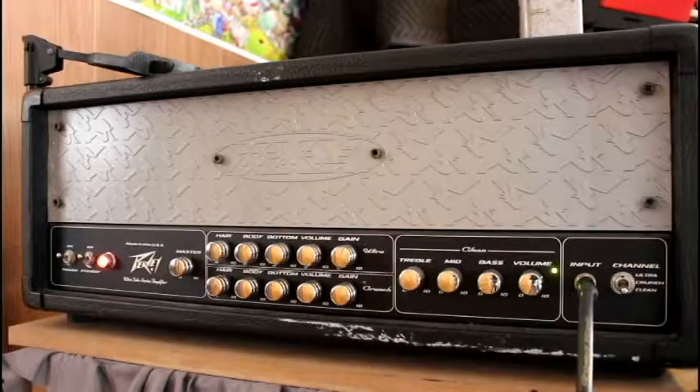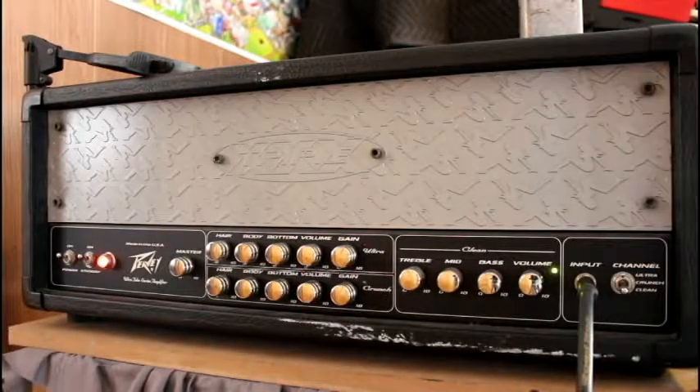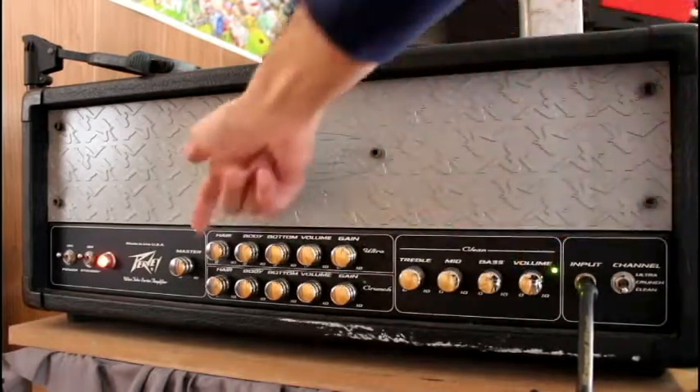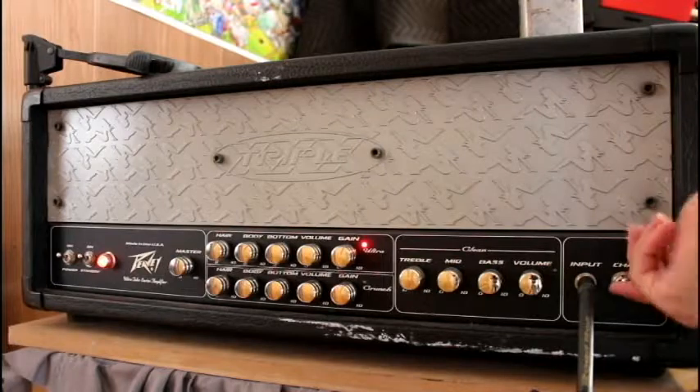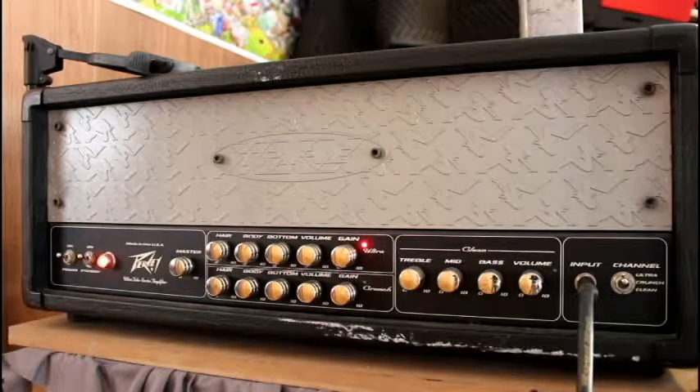Let's hear what it sounds like. Here I've got my PV XXX with the clean channel set all the way and master volume set to about half of the way. As you can hear, that's pretty quiet. Let's have some fun, go all the way to the ultra channel. So as you can hear, pretty quiet.